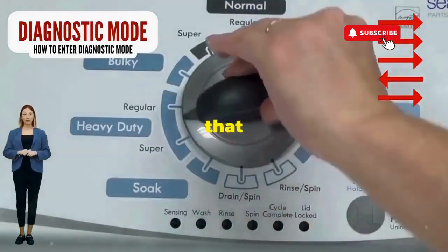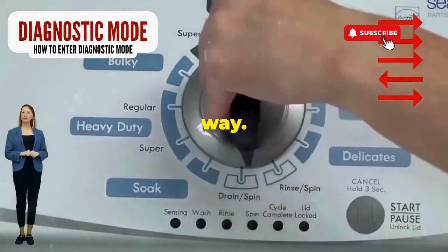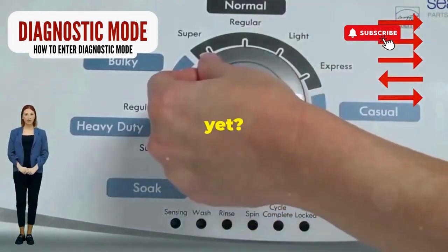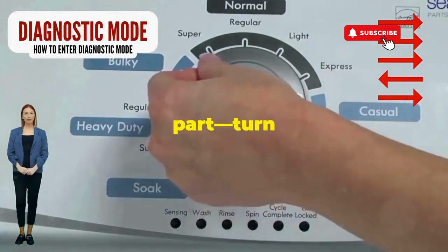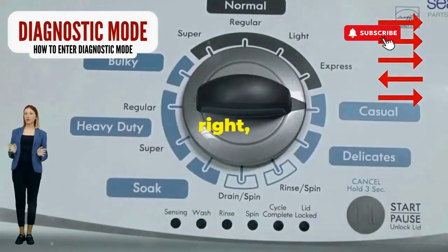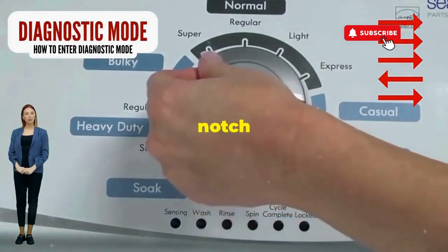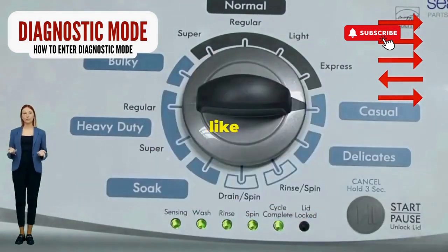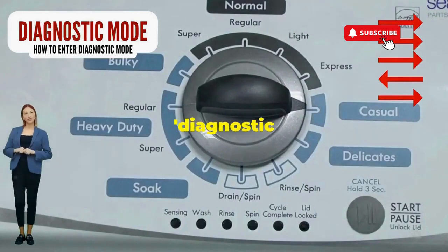Step 1. Seize that dial like it owes you money. Now whirl it counterclockwise all the way. Feeling like a DJ yet? Great, you're on the right track. Next, here comes the video game part: turn it three notches to the right, quick flick back one notch to the left, and then one more notch to the right. If it starts blinking like a disco, congrats, you've just cracked the cheat code to diagnostic mode.